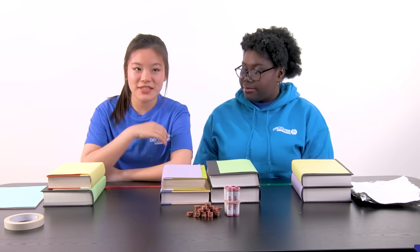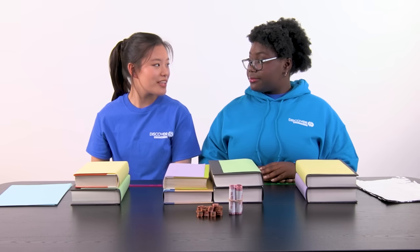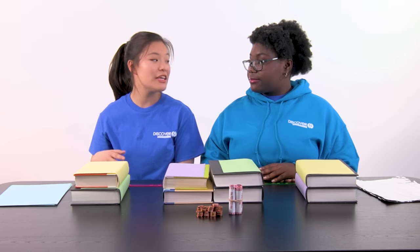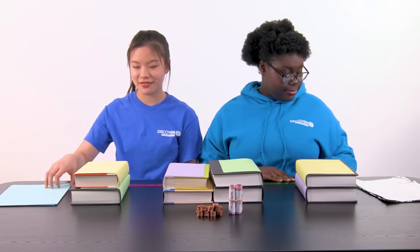We can't use the tape to tape the sheets onto the books, so let's see what we can do with just sheets of paper alone. I like how we folded the last one — maybe we should bring that into this one and create even more folds. What do you think? I think having more layers might strengthen it. Okay, let's try it out.